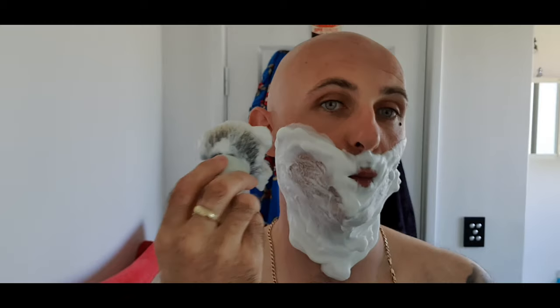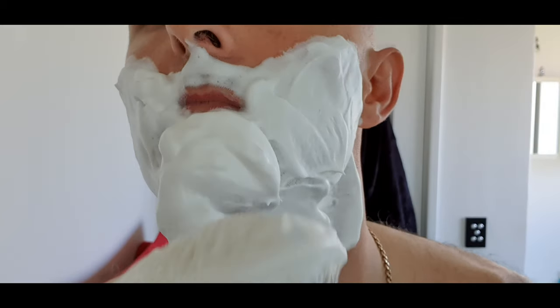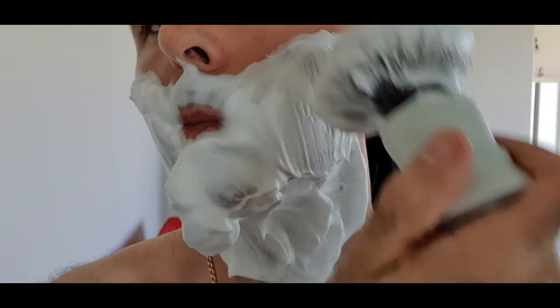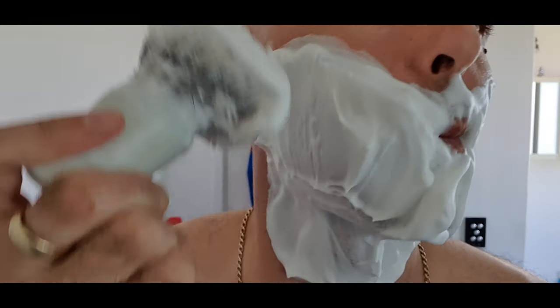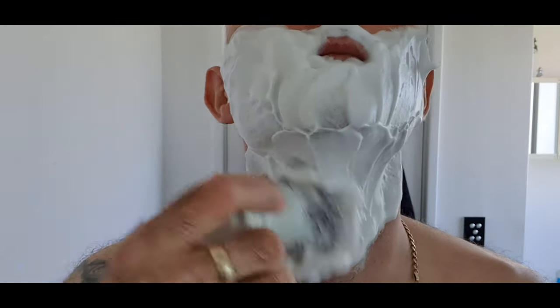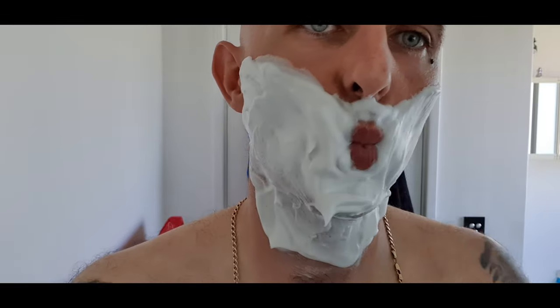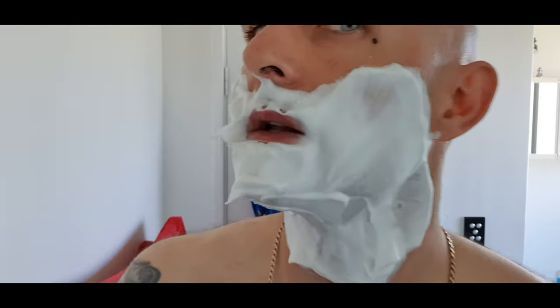It's not shedding at all. I lost one hair from this one yesterday — just the one. Look at that lather. Mitchell's Wool Fat. Look at that, absolutely outstanding.